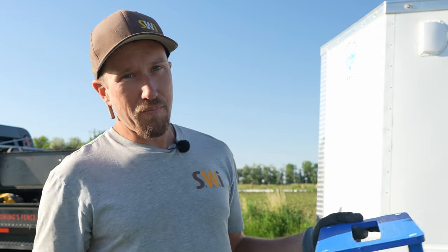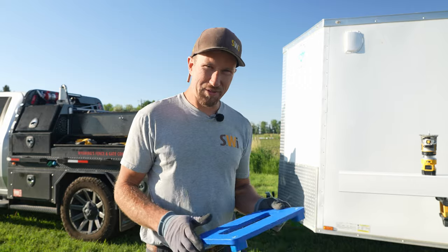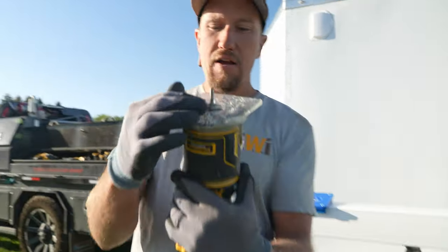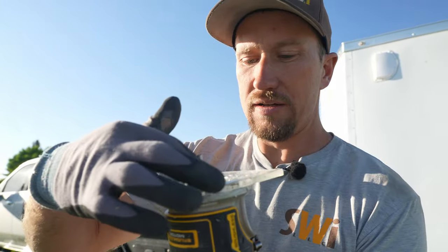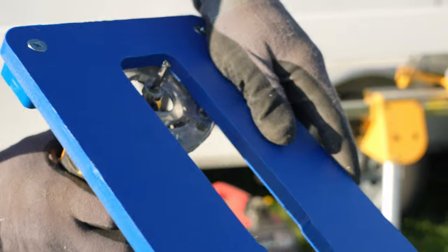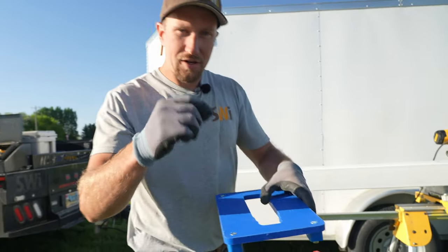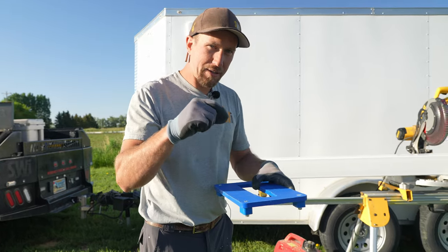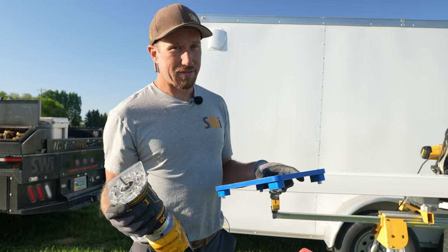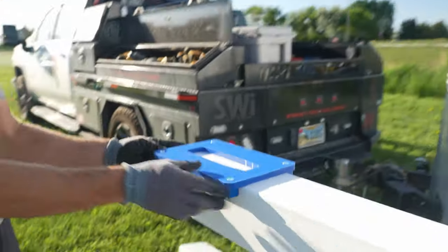Now I know what you're thinking — how are you going to keep from running that router bit into that template and destroying it? Well, that's even cooler, because this router bit has a little bearing on it. What it does is it follows around and bumps into the outside, so we're able to trace that rail profile. This template is actually a certain amount bigger than it needs to be, but by the time you factor in the bearing on the router bit, it comes out the right size.